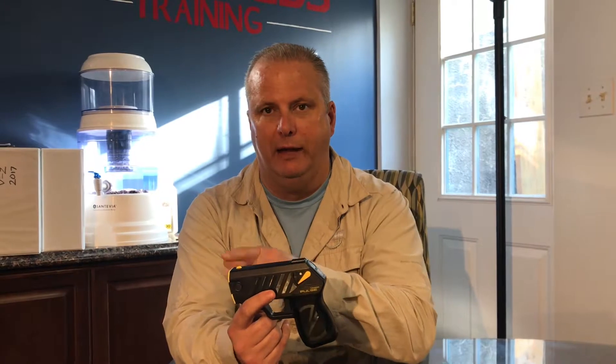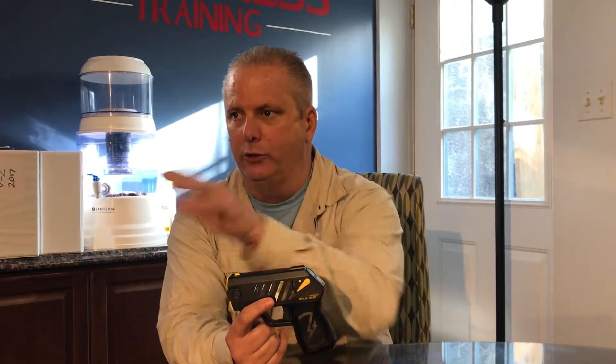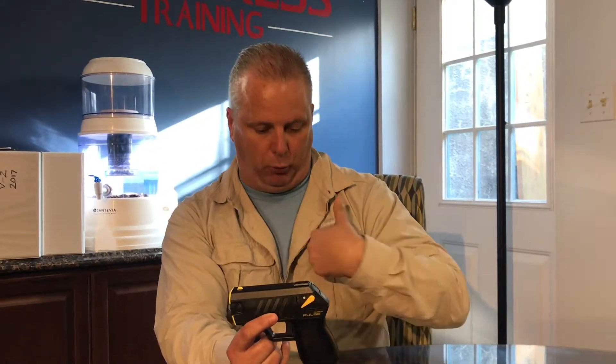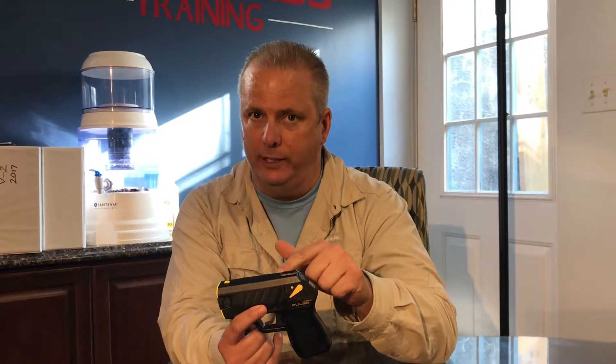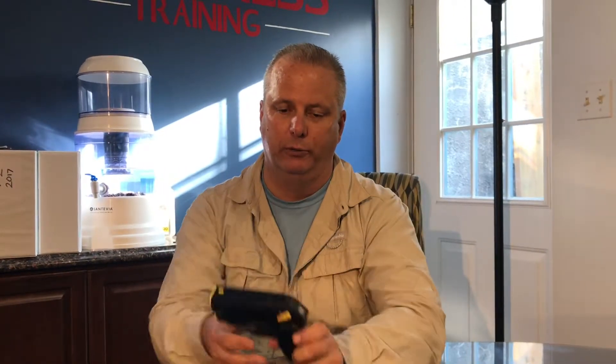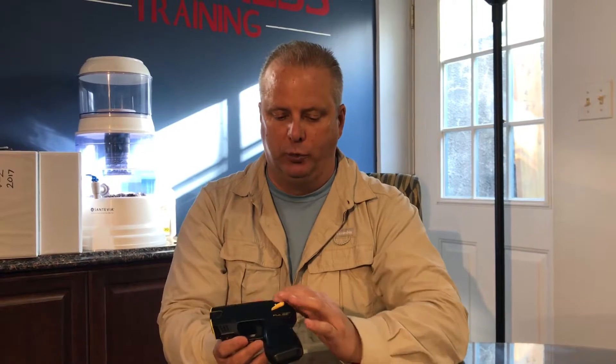This piece of equipment is exactly what law enforcement uses, with a few exceptions. One, the projectile that comes out of the front — law enforcement's goes 25 feet, yours will go 15 feet. Law enforcement's charge when they hit the person with the probes lasts five seconds; this will last 30 seconds. The reason is it's designed for you to put it down, get out, then file a police report. Contact Taser and they will mail you a brand new Taser if you have a police report and this was used to save your life.